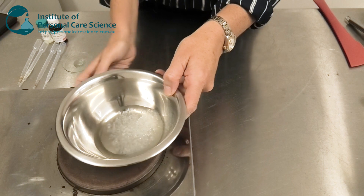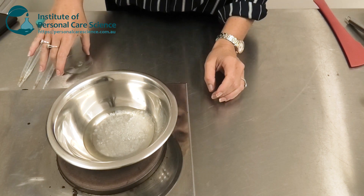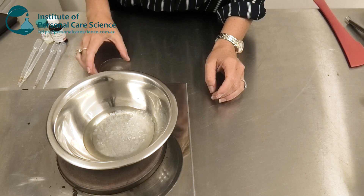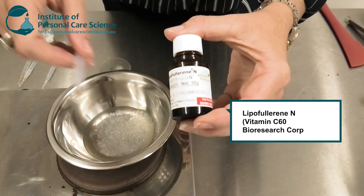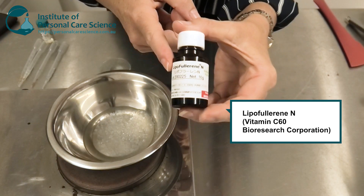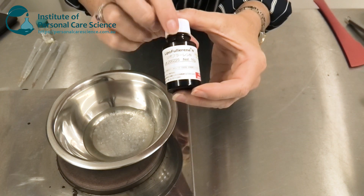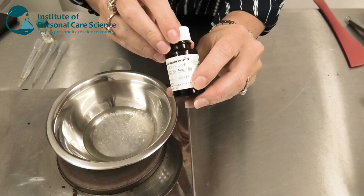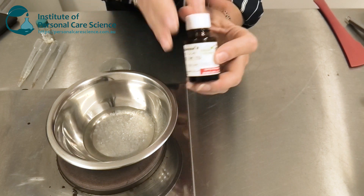I'm just going to heat this up, and while it's melting I'll talk you through some of the key active materials I'm using. First of all I have some Lipofullerene N. This is 250 times more potent as an antioxidant than vitamin C. It's also producing the brightening and whitening effects, high moisturization, and anti-aging benefits of this product.